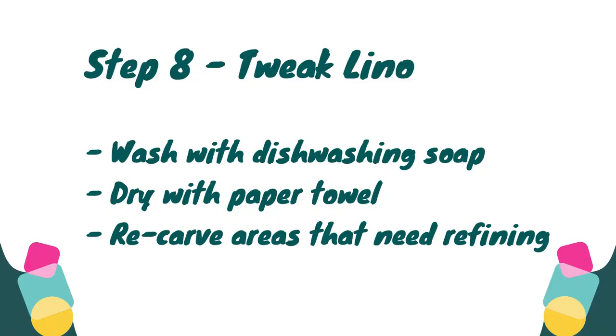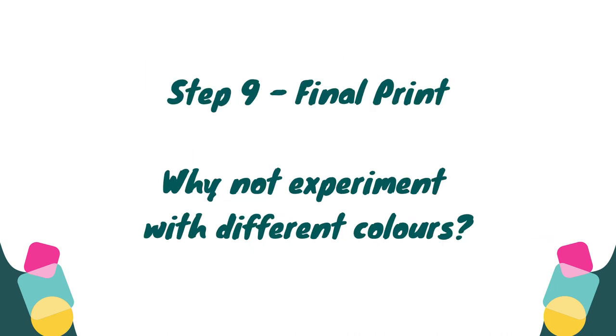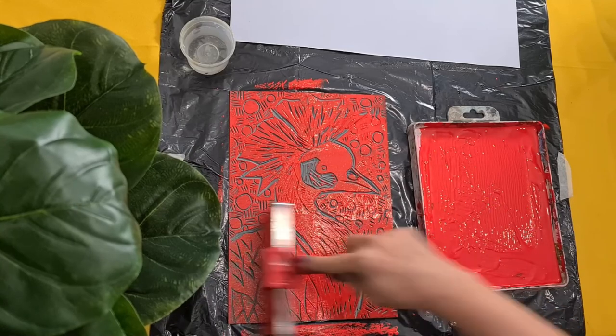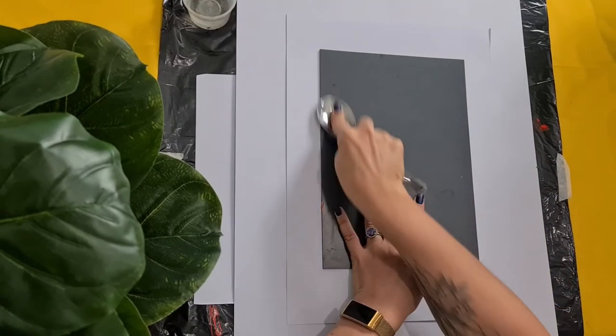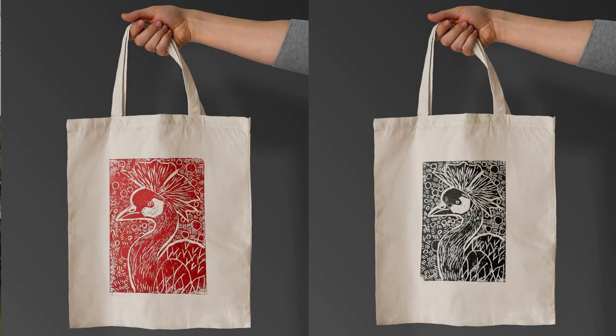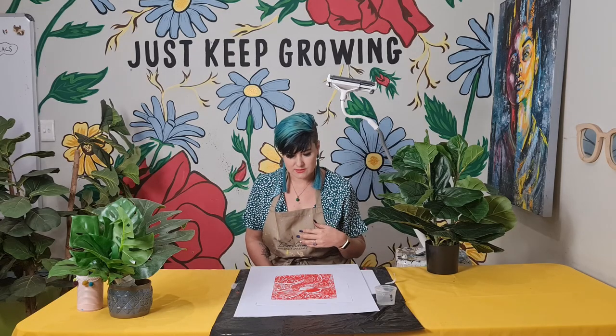Before you refine and tweak your lino, rinse and wash it with some dishwashing soap, dry it with a paper towel, and carve the areas that need refining. Once you are 100% happy with your carve, you are ready to create your final print. Why not experiment with different colors? You can print on material, make a bag out of this. There are various surfaces you can print on with your lino, which is really creative. You can stack them together and make wrapping paper out of your lino.